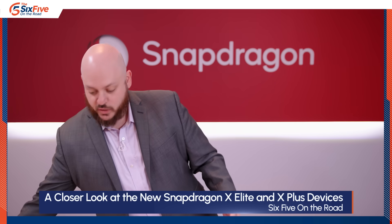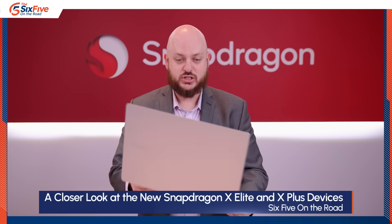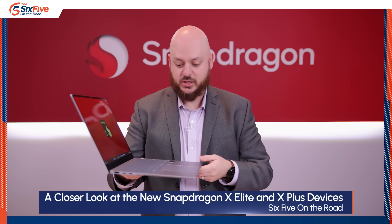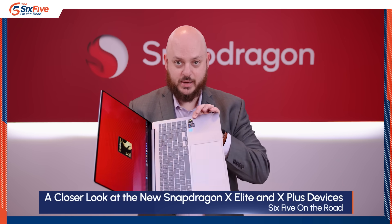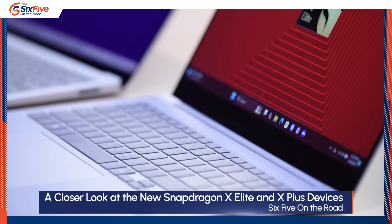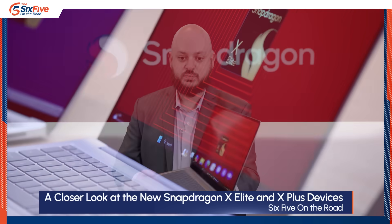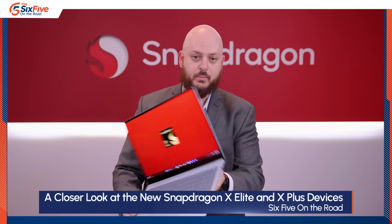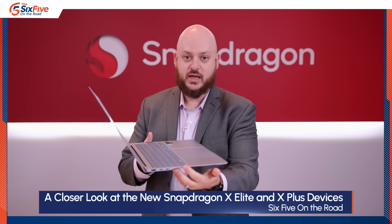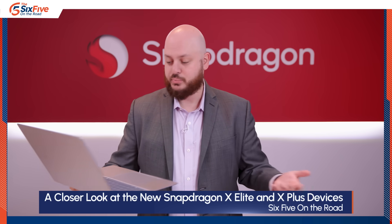Moving over to the Samsung — this is the big one. It's a 16-inch, extremely thin laptop with an OLED display using Samsung's dynamic OLED technology. It's also got the Snapdragon badge, a huge touchpad — like gigantic — and it's still really thin. You've got a headphone jack, a USB port, a memory card reader, and on the other side dual USB-C ports and an HDMI port, so you've got all the connectivity you would ever want.